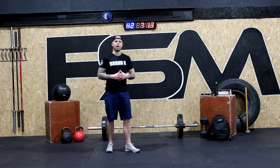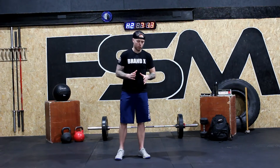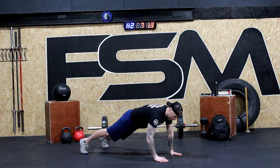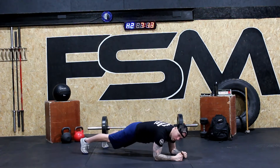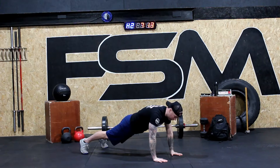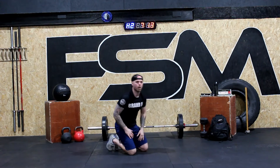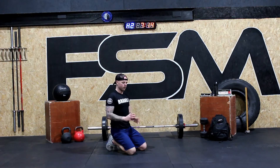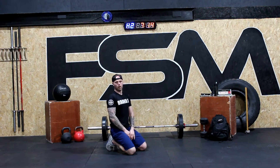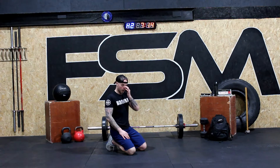The first exercise we're going to do is called the push-up position plank. We're going to come down into a plank position. What we're going to do is drop down to one elbow, drop down to the other elbow, and then come back up. We came down with the right arm, so we're going to do left arm down, left arm, up, up. It's a good core movement where you're changing height. We're going to be doing six of them — it's going to be challenging, but take your time and get it done right.